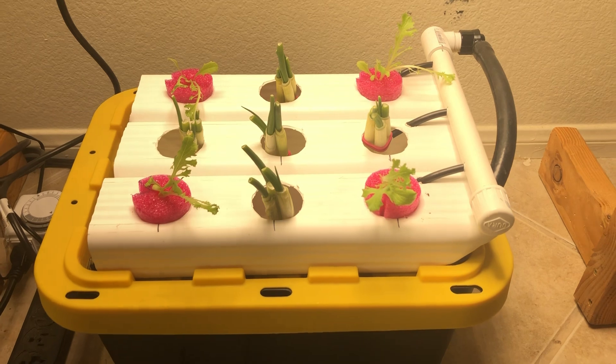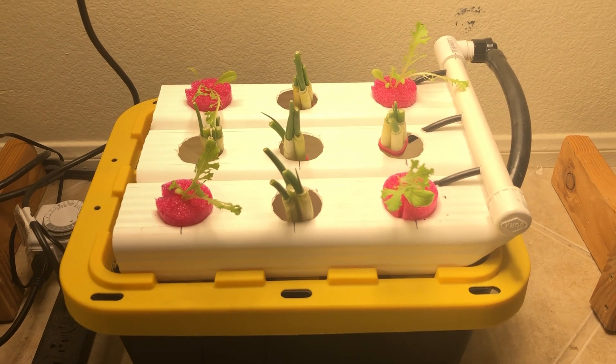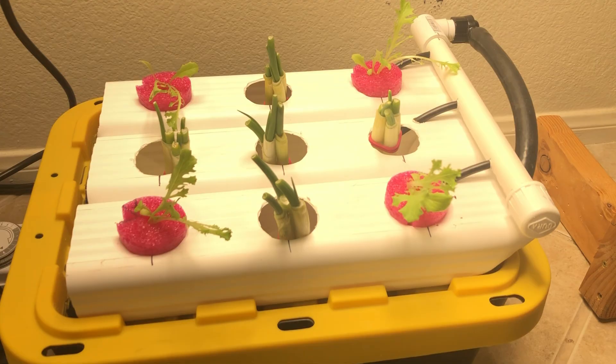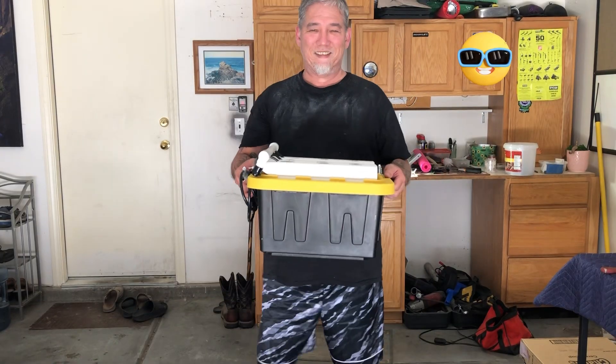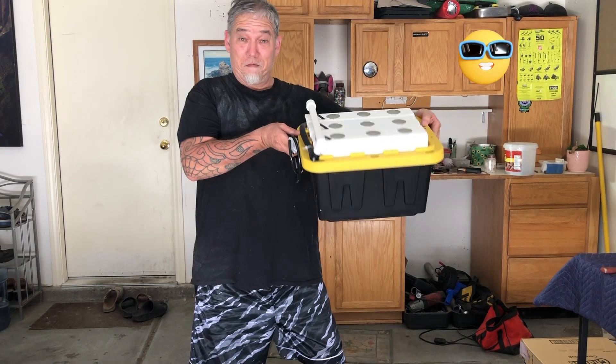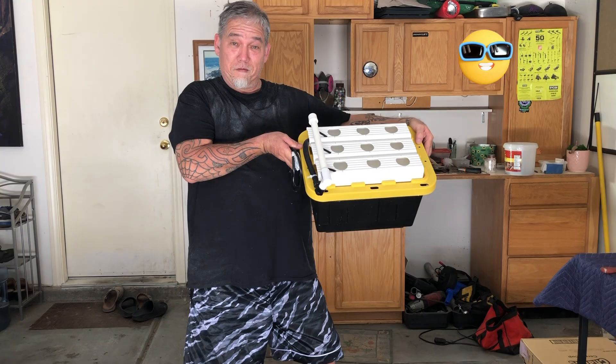Make sure you catch a future episode of this mini monster hydroponic system. If you enjoyed my video, please like, subscribe, and share, and I'll see you in the next one. Thanks for watching.